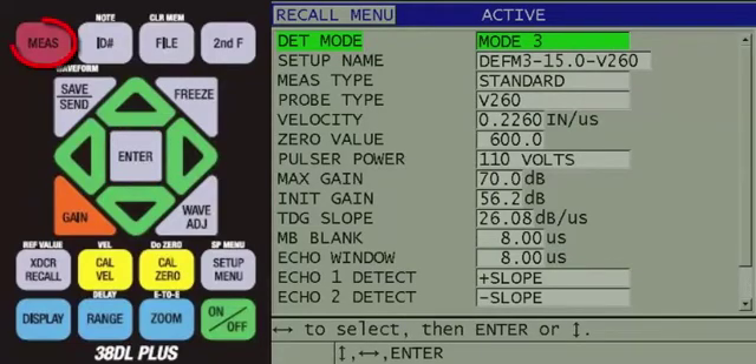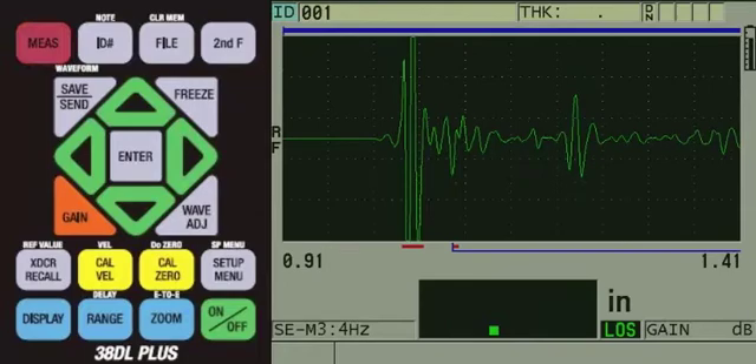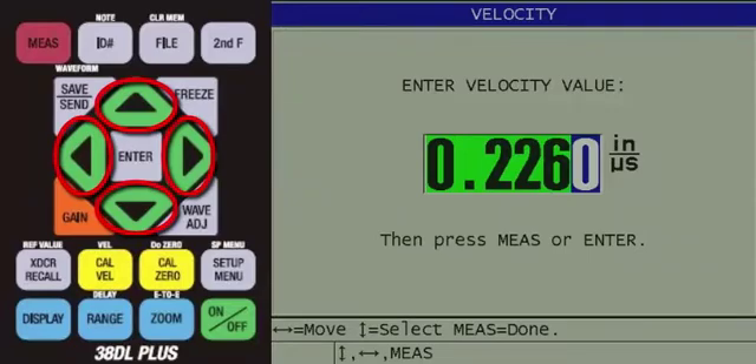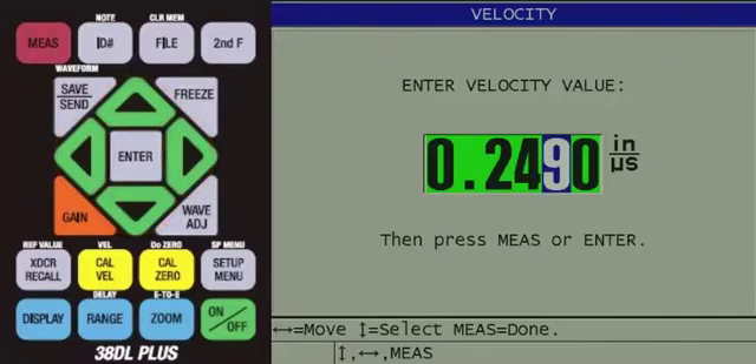If you press Enter, press the red Measure key next in order to recall the setup and return to the measurement screen. The default setup we recalled has a default sound velocity for stainless steel, so we need to change it to something closer to aluminum. To do this, press and release the second F key first and then press the C-A-L-V-E-L key. The stainless steel velocity will be displayed. Use the arrow keys to change this value to the approximate sound velocity for aluminum, which is 0.2490 inches per microsecond, or if you are using metric units, it will be 6.325 millimeters per microsecond.